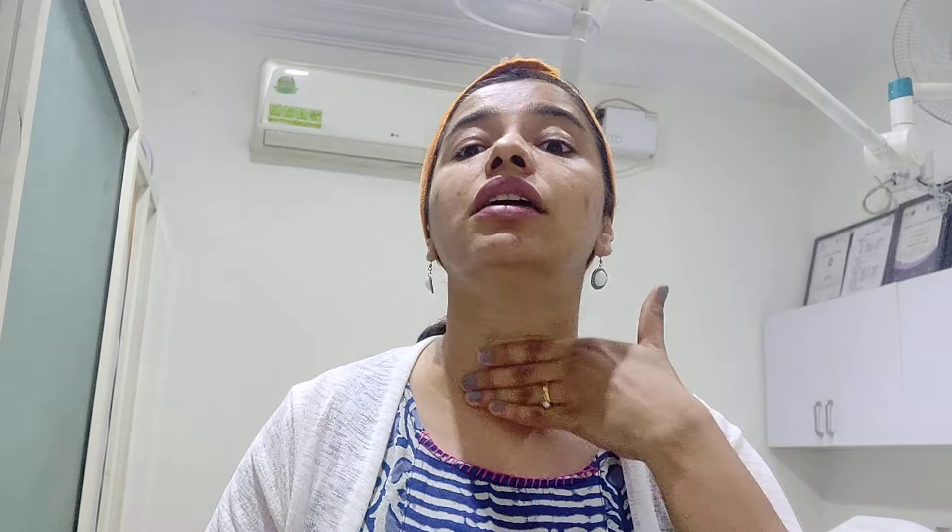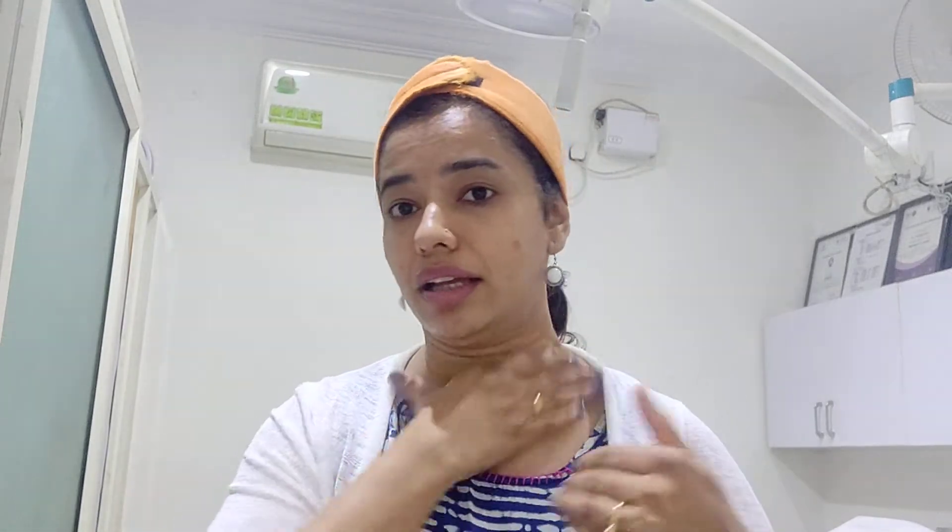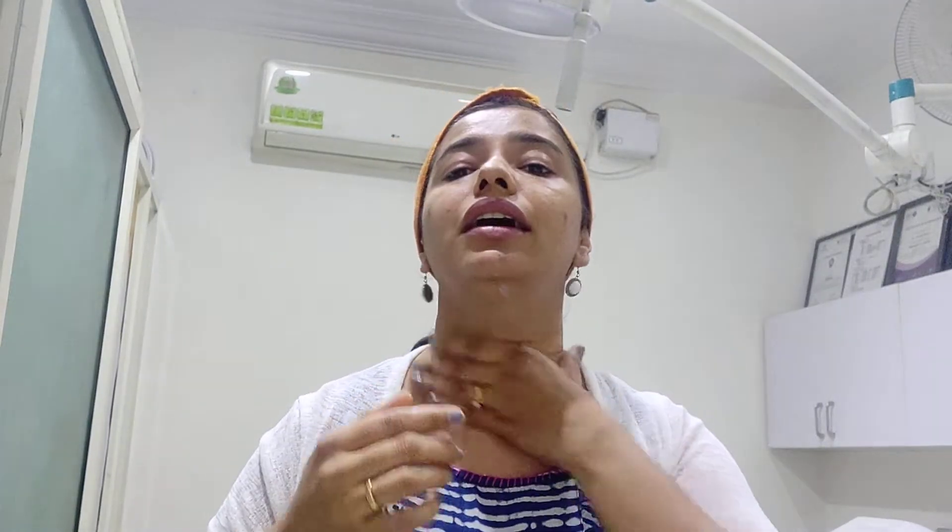For the neck area, the same amount of sunscreen is required — one fingertip unit. I'll start from the lower part of the neck and make sure all exposed areas are covered, including the neck, hands, elbows, and the entire upper limb. If you are exposing your feet, you can use sunscreen on the feet as well. That's how the sunscreen is applied.